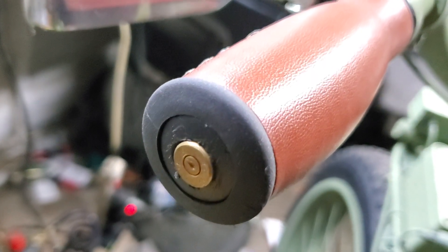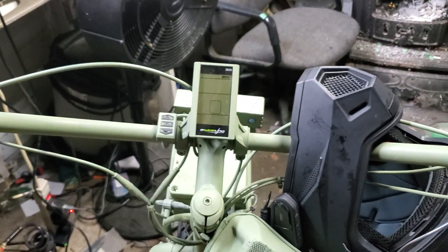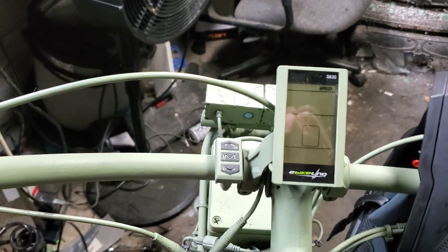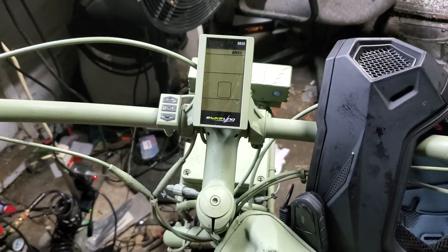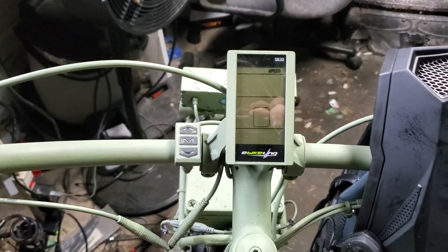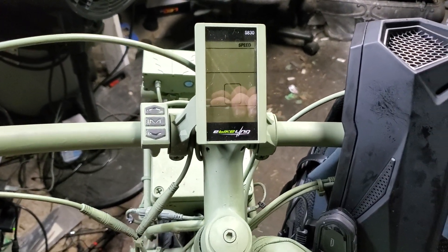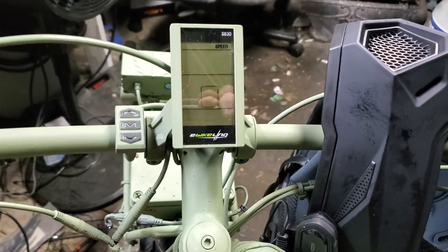Hey guys, just showing you my end caps from my handlebars — that's 45 ACP brass. So we had a request: I had posted a video on my parameters for the S830 display, and it was meant really for a manufacturer to look at. I had some questions, and some viewers saw it and said, why don't you actually show us how to program the thing? So that's what I'm going to do now.